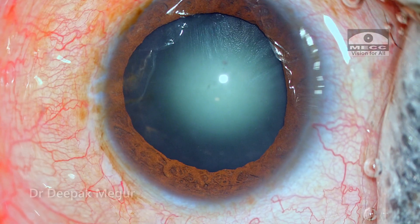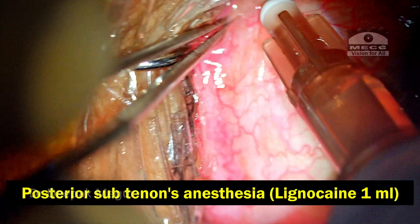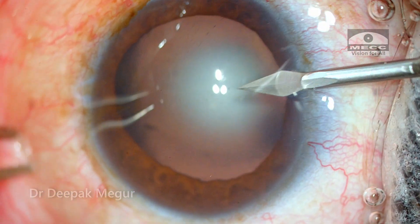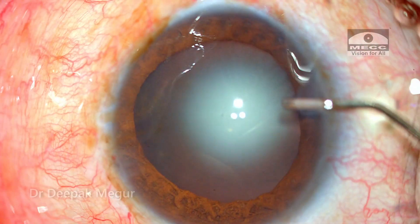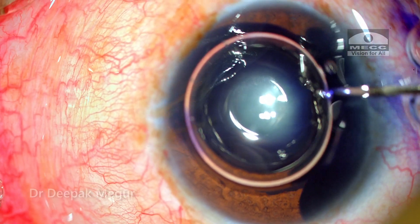The patient is very anxious so I'm giving an additional sub-Tenon's injection of 1 ml of lignocaine to enhance analgesia during surgery. He is also going to receive an intracameral dose of preservative-free lignocaine as the side ports are being created and the capsule is being stained.